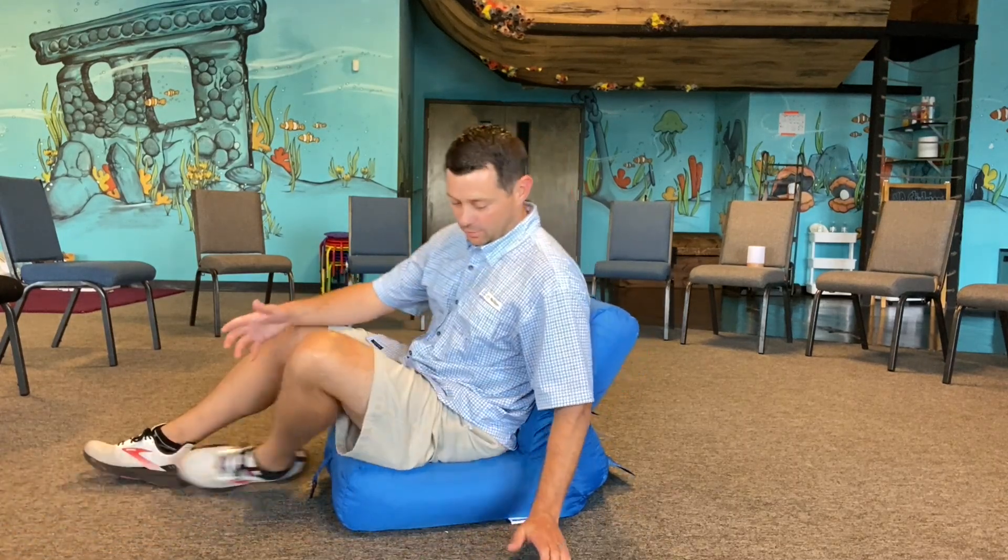Feels good. It's super comfortable. It's a super good back saver — playing video games, watching TV, whatever you want to do with it. It feels really nice.